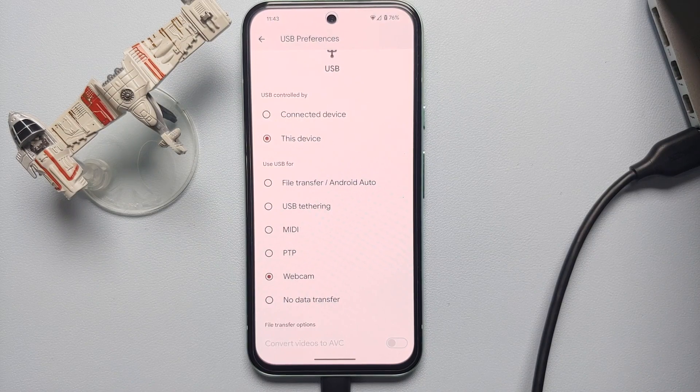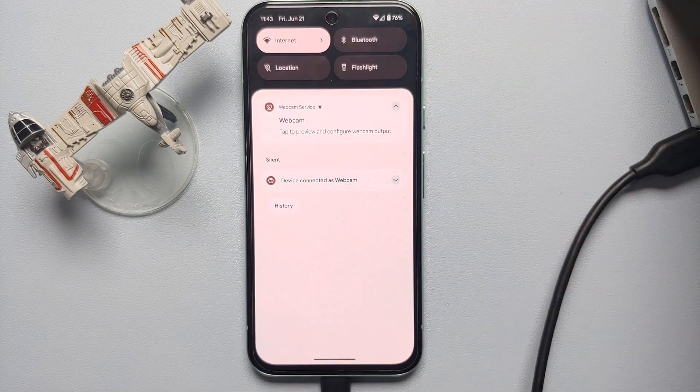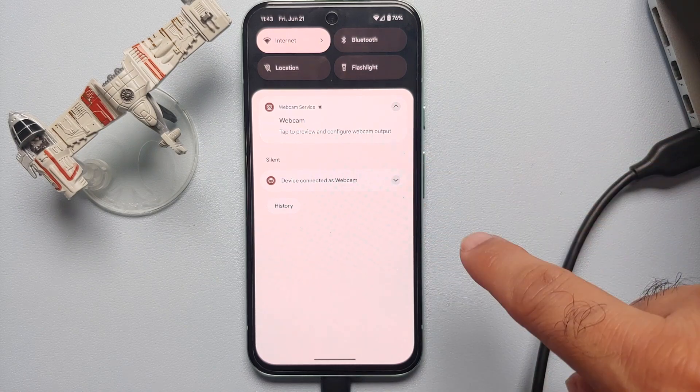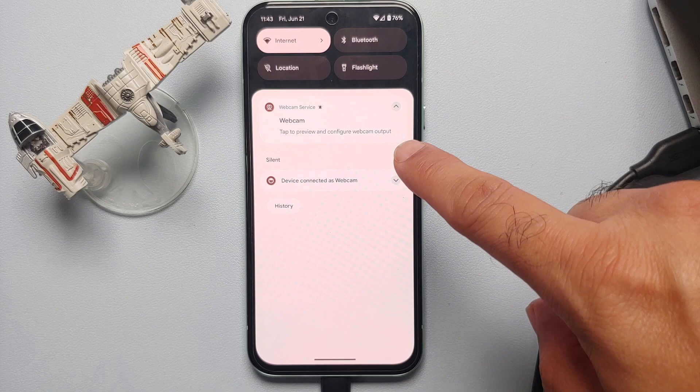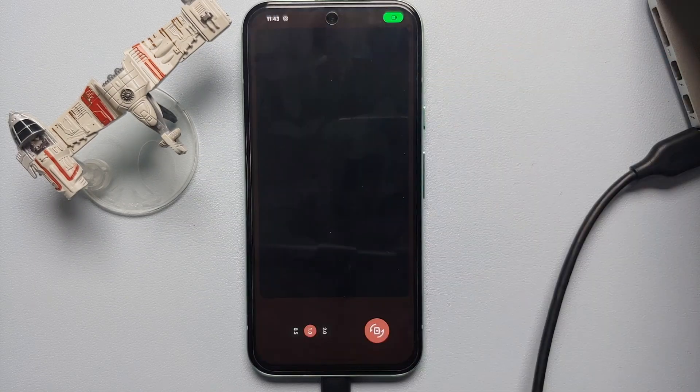Select the Webcam option and you're going to get a notification. If you then access your quick settings panel, you can see that the Pixel 8a is being used as a webcam.